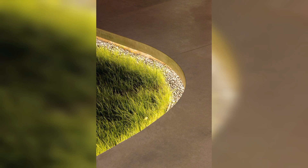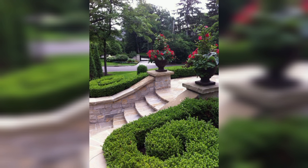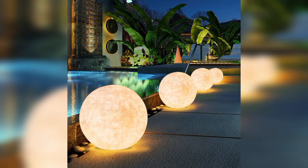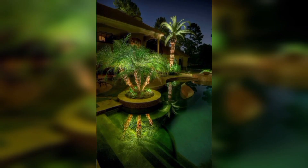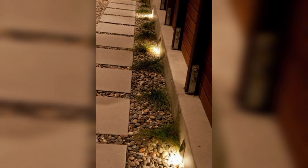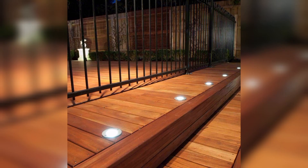Uplighting with spotlights: applied to structures or featured trees, uplighting can create a dramatic effect against the night sky. Use a mix of warm and cool white lights to vary the effect, and make sure to use adjustable fixtures to direct the fantastic glow.